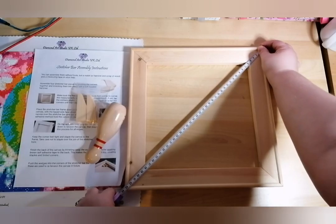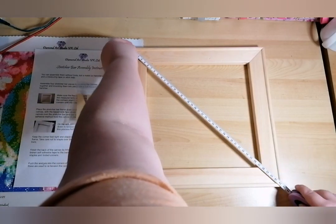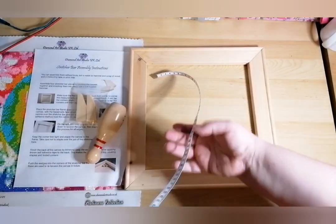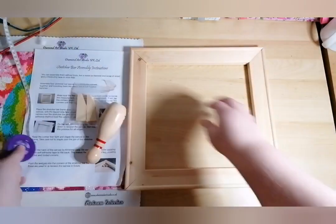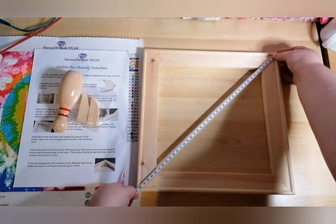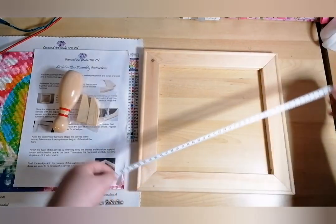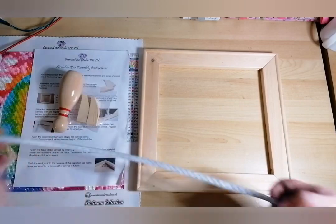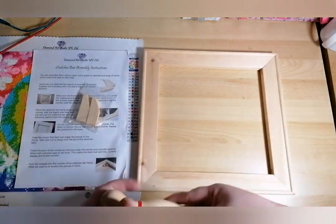So measuring corner to corner — hmm, that's 43. Oh wow, that one's like 42 and a half, and that was 43 — so they are different. I have no idea what I'm doing, by the way — I've watched the odd video but they all seem to be very similar. Let's say that's bang on the money at 43. That side — bang on the money, 43! So if you don't have a hammer and you have kids, borrow one of their skills.